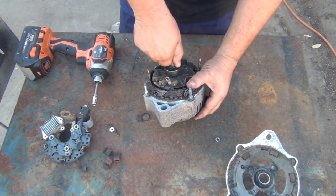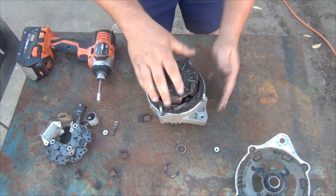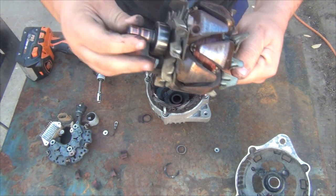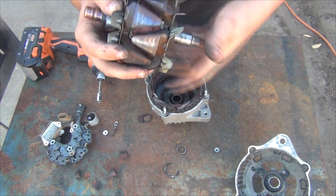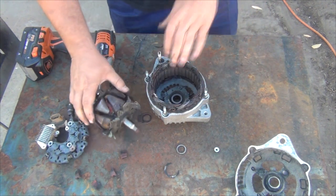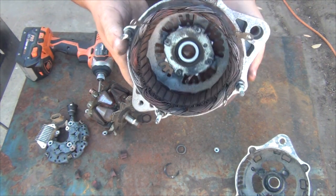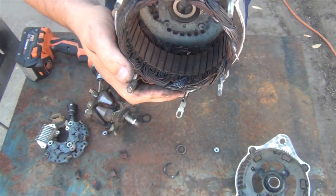There's the rotor. Oh, nasty — bearing's shot. And it does look like this rotor has been scratching on the outside of the windings, the stator winding. It has been making contact inside — let me get that on camera for you. Around here, there it is — it's been making contact.